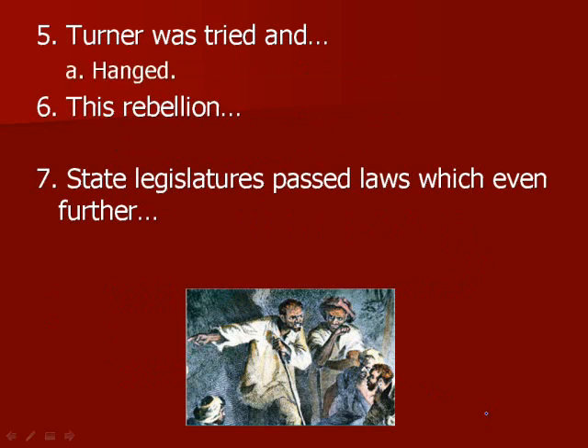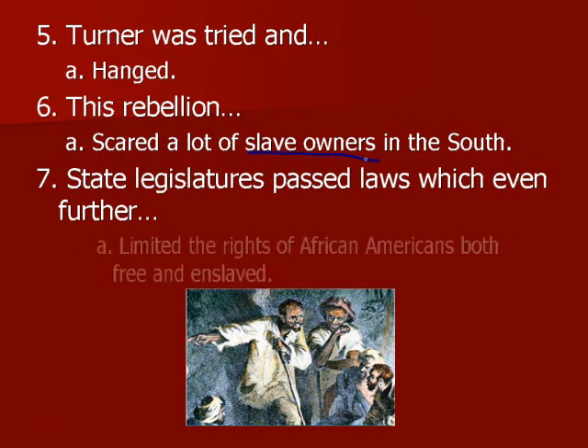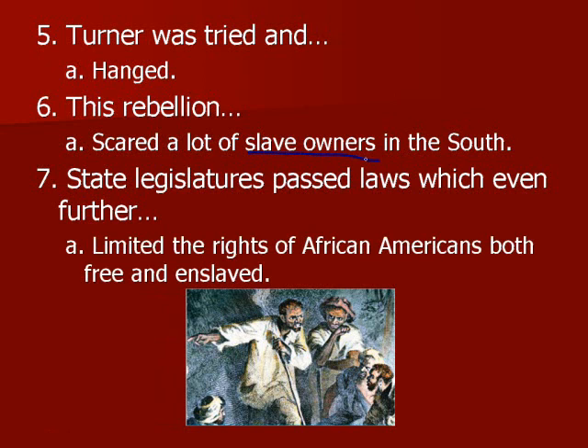Turner was tried and hanged. This rebellion scared a lot of slave owners in the South — they were freaked out by the fact that they were living amongst a lot of angry slaves who could rise up at any moment. As a result, state legislators started passing laws which even further limited the rights of African Americans, both free and enslaved, to crack down and make sure that if they did rebel they would be punished severely.